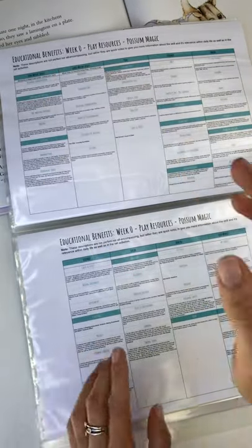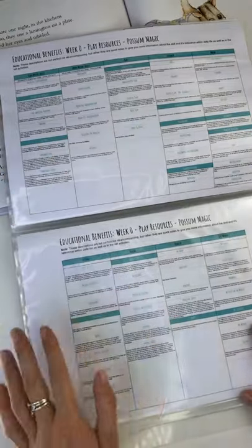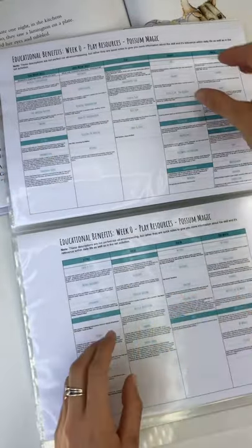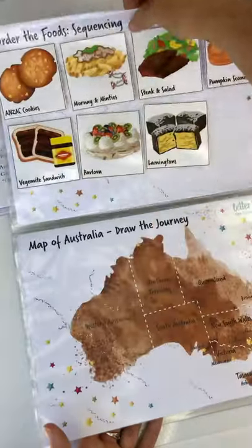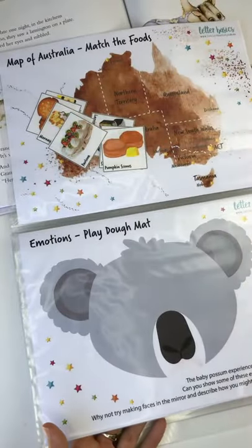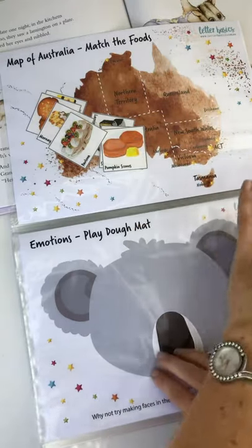We've got crossing the midline. Imagine a line between your nose and your belly button — that's when one part of your body is crossing over to the other side. We can use this on the puzzle activities, the sequencing, and this one too. We can put the parts on one side, the book on the other, so we're actually learning to reach over and cross that midline.